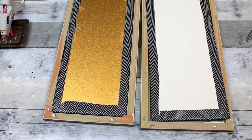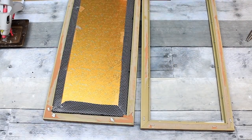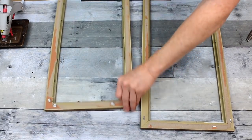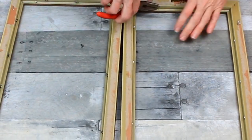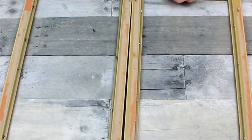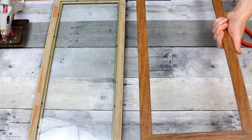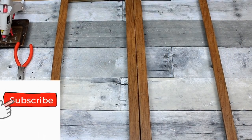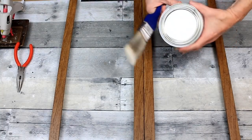I'm going to start off with two long narrow picture frames that I got from the thrift store — I believe Goodwill. I've already taken out the backing and wrapped it with some black and white wrapping paper and just taped it down. Now I'm just going to clean up the back, tear off that extra paper, and start using my pliers to pull out all those little metal pieces that hold the glass in place.